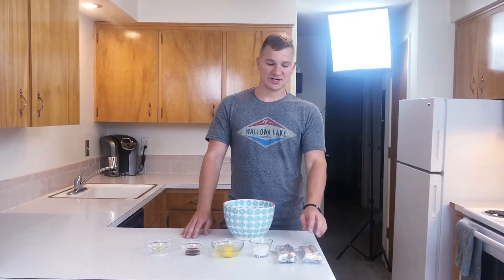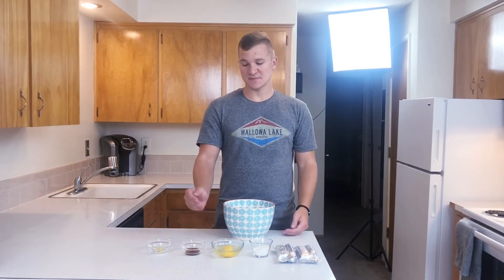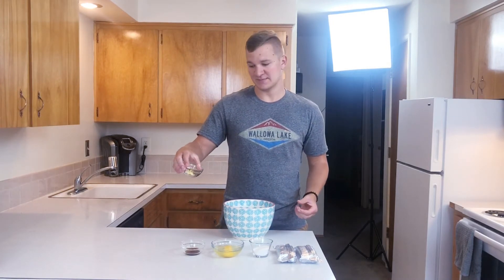Now we're going to actually make the cheesecake filling. For this you're going to need two 8-ounce slightly sat-out cream cheese — let it sit out of the refrigerator for about 5 to 10 minutes — a quarter cup sugar, two eggs, one teaspoon vanilla extract, and one teaspoon lemon peel. Just grind it up on a cheese grater to zest it, get it nice and crumbled up.